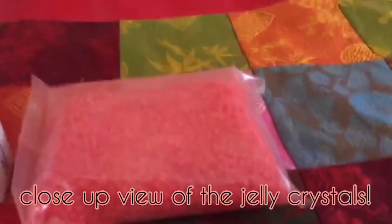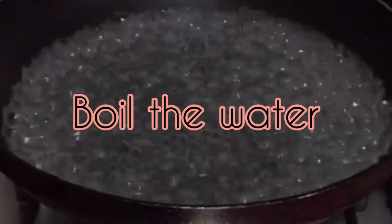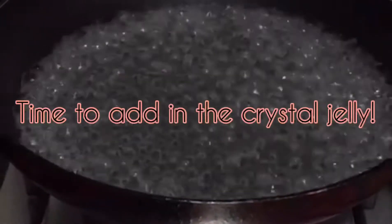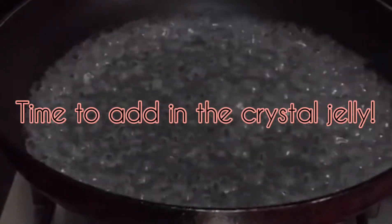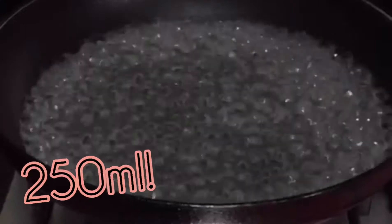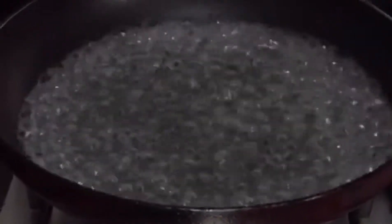This is how the packet looks like. Now I'm boiling water, and next we will add in the crystal jelly in the hot water. You can boil about 250ml of hot water.